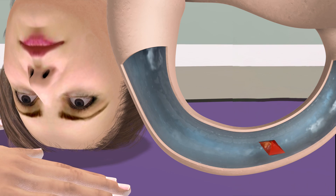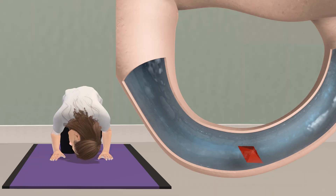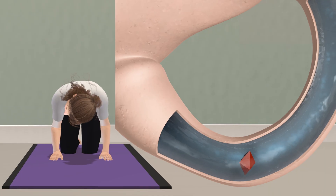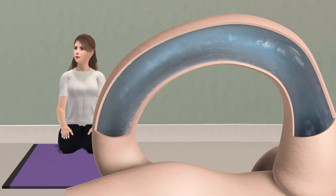It is also important that the head positions are angled correctly, or else the crystal will not settle to the correct position in the canal and the maneuver will fail. Also, if the position changes are done too slowly, the crystal may not settle quickly enough from lack of momentum and the maneuver will also fail. Once the crystal falls out of the canal, the dizziness should resolve if due to posterior canal BPPV.